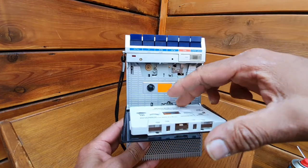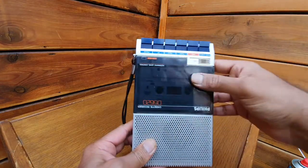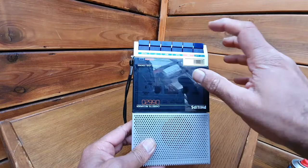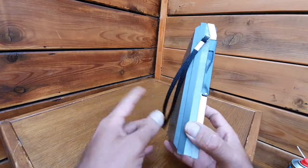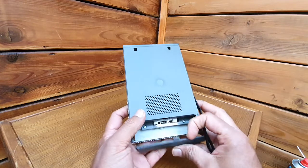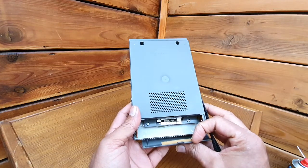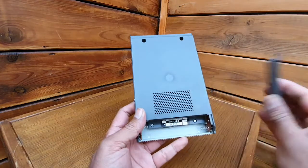You just eject it, and then it has play, reverse, forward, pause, stop, and eject. On this side there is only the carrying strip. On the back side you have a battery compartment — it can work with four double-A size batteries, six volts.